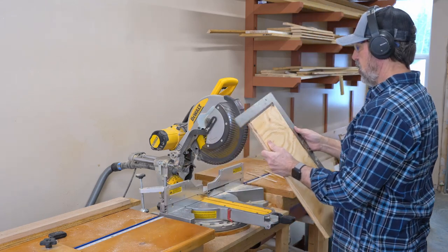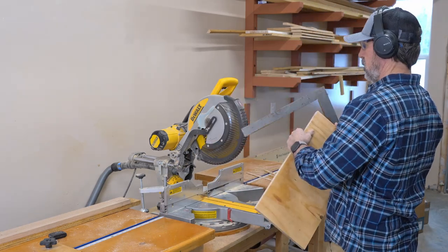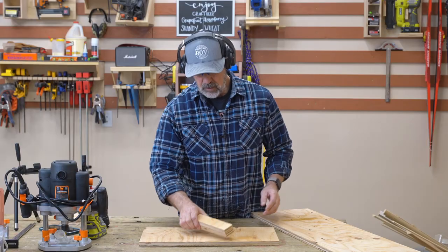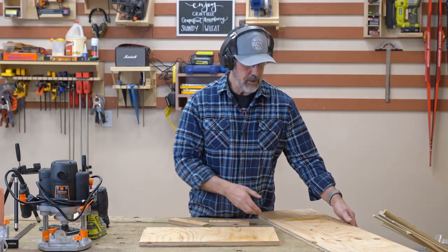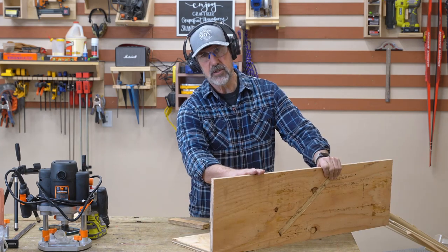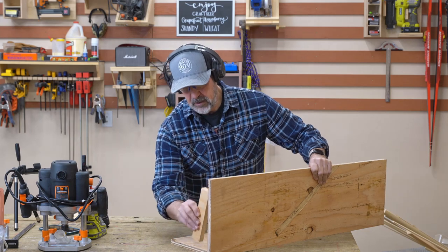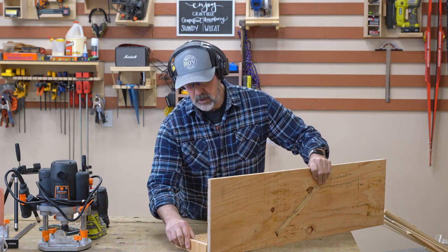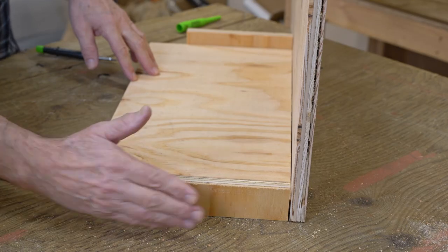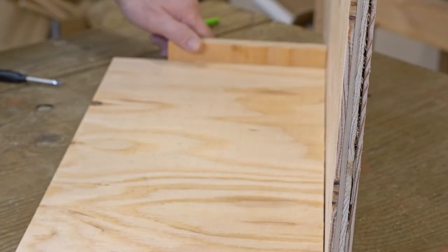Now this thing should be square. To determine how wide I want this piece — this piece is going to go up against the French cleats — I want to bring a side down this way, so I want it to be exactly one plywood width longer than the piece. Then I'll bring it over here and mark it.